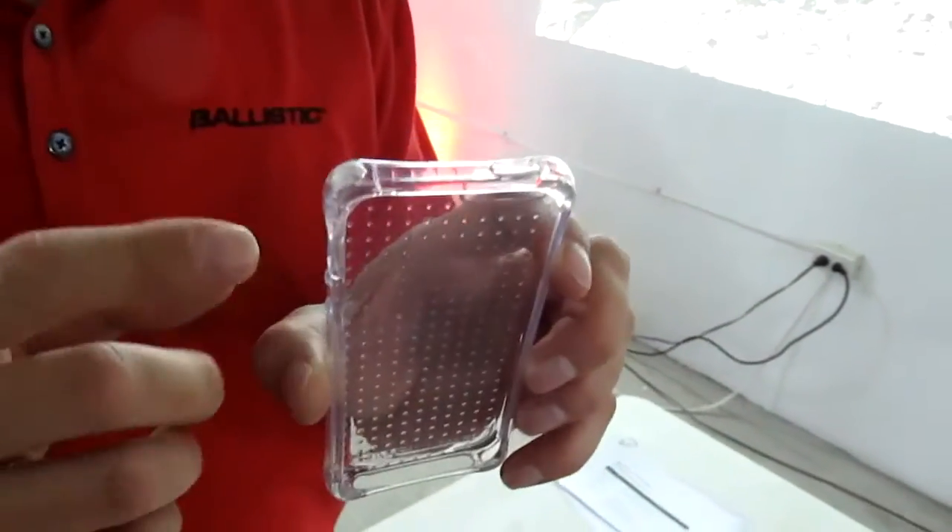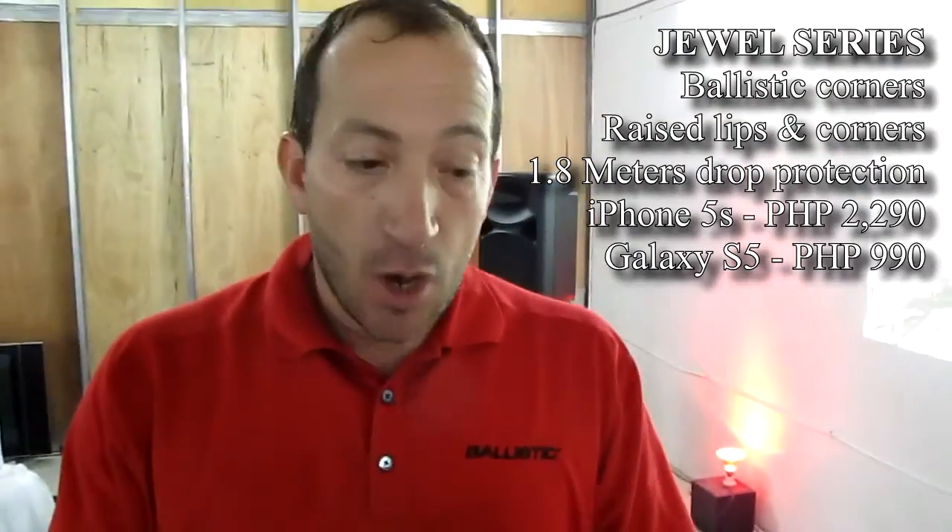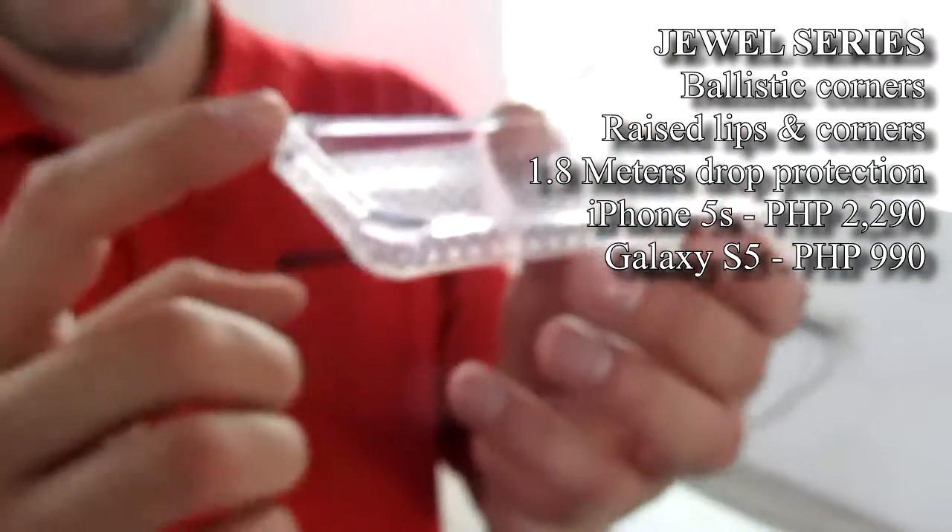It's a bit thicker on that side. We find that most phones, when they drop, they land on the corner. We also raise the front so you can put your phone down on the front, make sure it's protected.